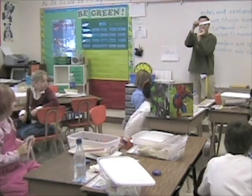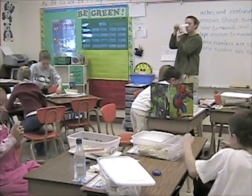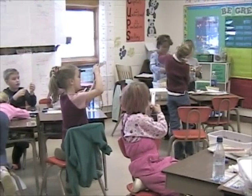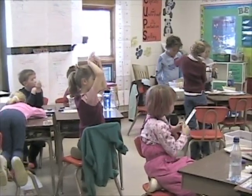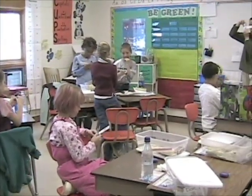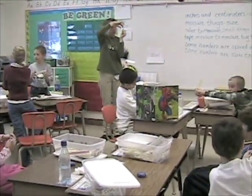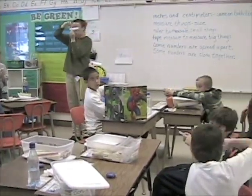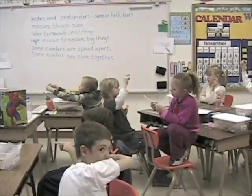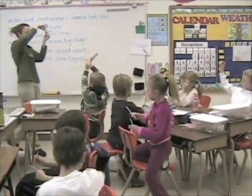Which is longer? Hold your fingers apart about a centimeter on your ruler. Now find the inch side of your ruler and hold your fingers about an inch apart. Which is longer — an inch or a centimeter?